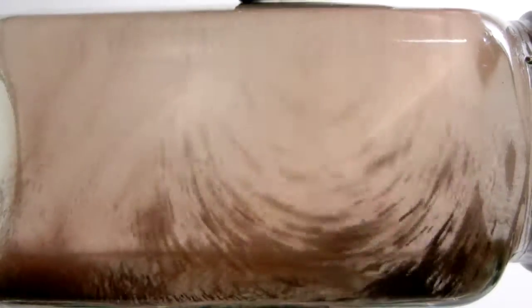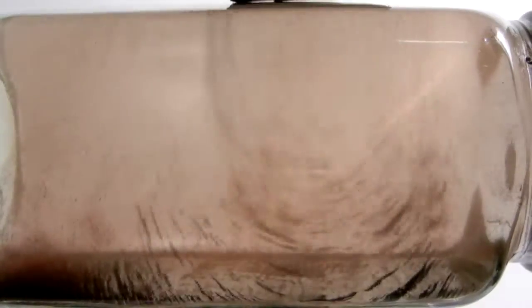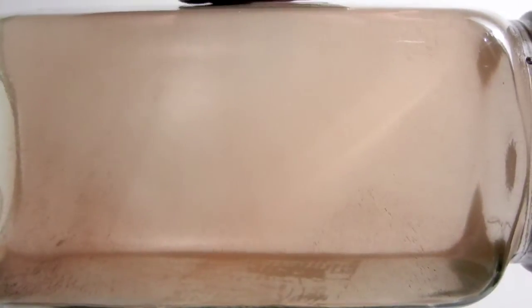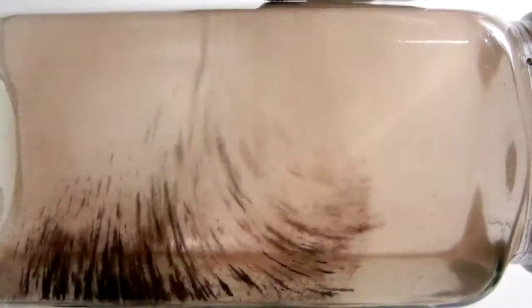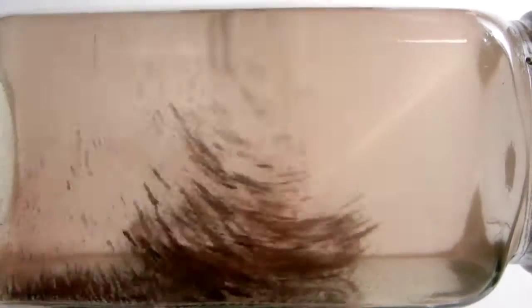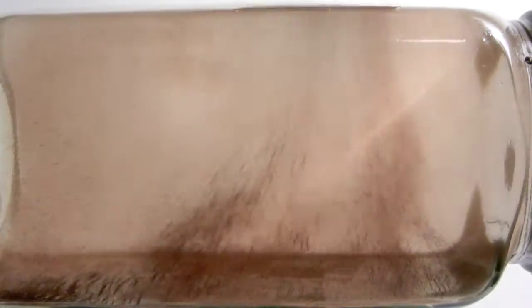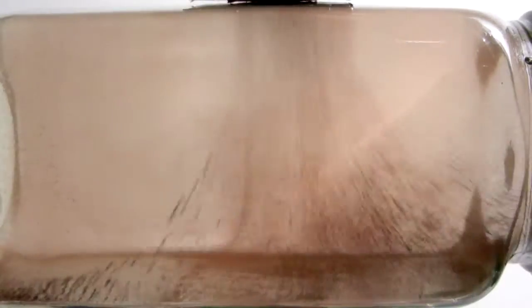Let's go again along the dielectric inertial — we have either pole to either side, left and right of what you're seeing. Notice especially the curling jets coming off to either side of the top.